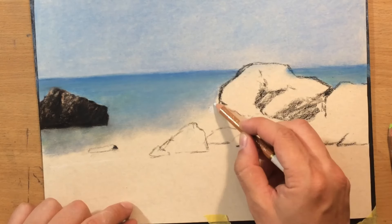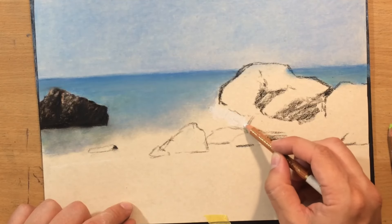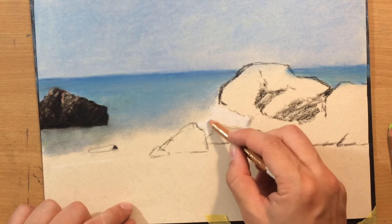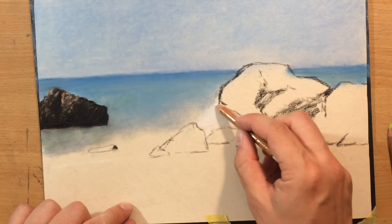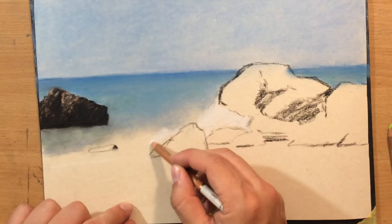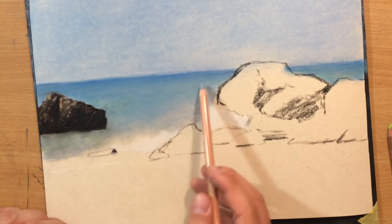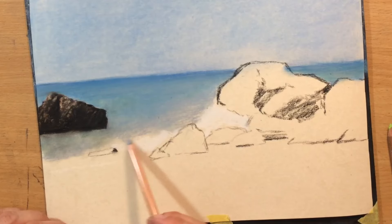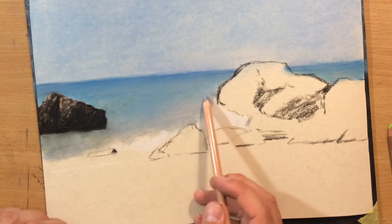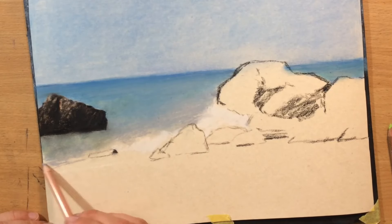Just drawing a few more of these smaller shapes. Now I'm starting to work on the foamy water with a white pastel pencil, putting down some white color around the rocks because that's where we're gonna have the most splashing water. In addition to the Kohinoor pastel pencils, I'm also going to use the Kohinoor white charcoal pencil, which feels a little bit more opaque — a little bit whiter than the Kohinoor white pastel pencil.